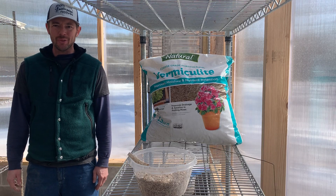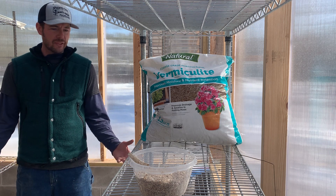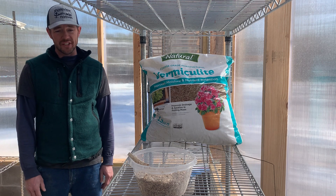Hi everybody, Dan Schutte, Shoreview Natives, Native Plant Nursery and Landscaping here in Two Harbors. It's definitely not too late in the game to start thinking about getting your own native plant started from seed this year.